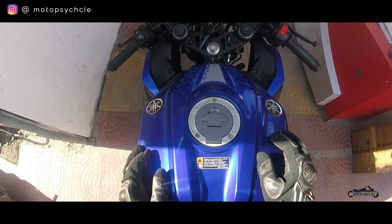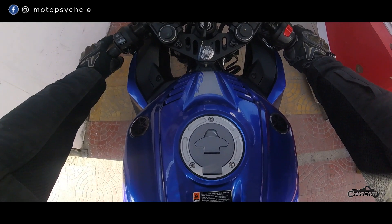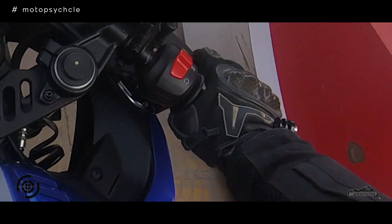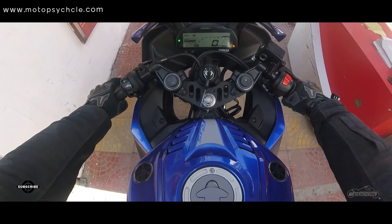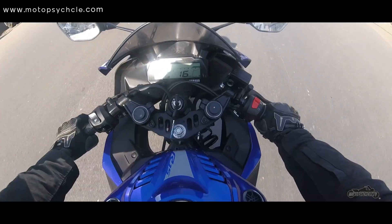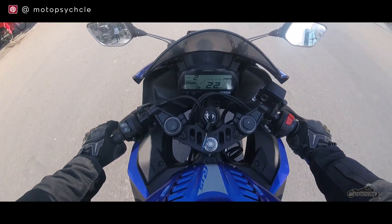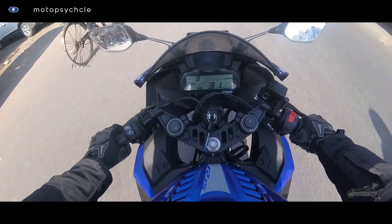The seating position is on a 45-degree rake. Initially when you sit on the bike you might feel a bit uncomfortable with the seating position. The switches are located in convenient positions. As we start the motorcycle the engine feels smooth and the pickup is quite quick. As we ride along, the power delivery of the engine feels linear and constant.